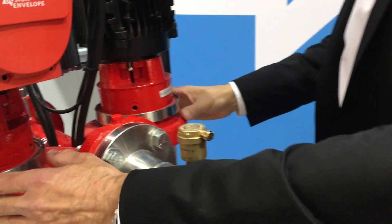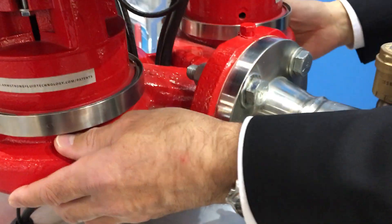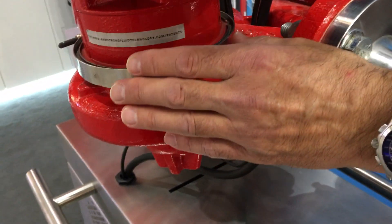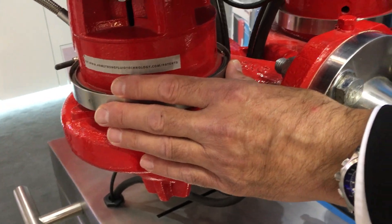Both volutes operate with two impellers, and what's unique about this is that we have one impeller operating clockwise and the other counter-clockwise.